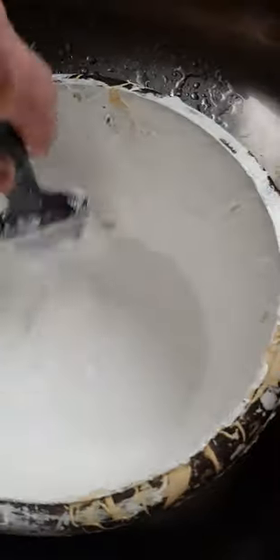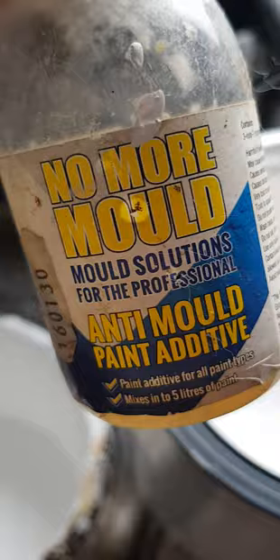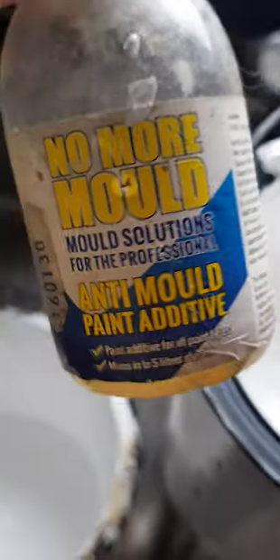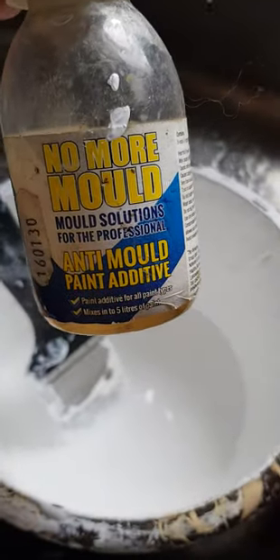Make sure it goes in nicely. You could add it to the big tin if you fancy, but only a few drops. This actually gives you a good couple of years, so give it a good shake, a few drops in, and happy days — you've got yourself some anti-mold paint.